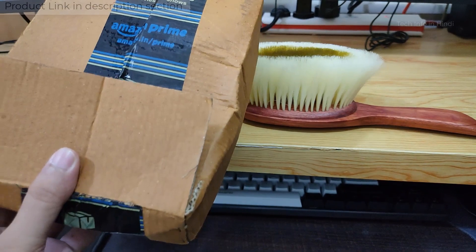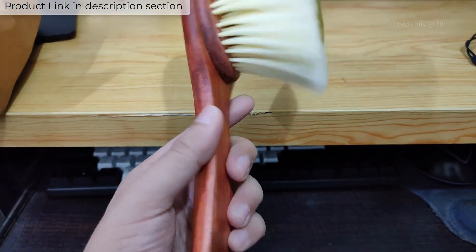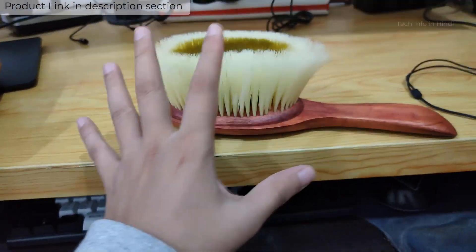Speaking of box packing, it was packed in some kind of box. The handle is made from 100% wood, and the wood is very premium quality. This is brush number one.